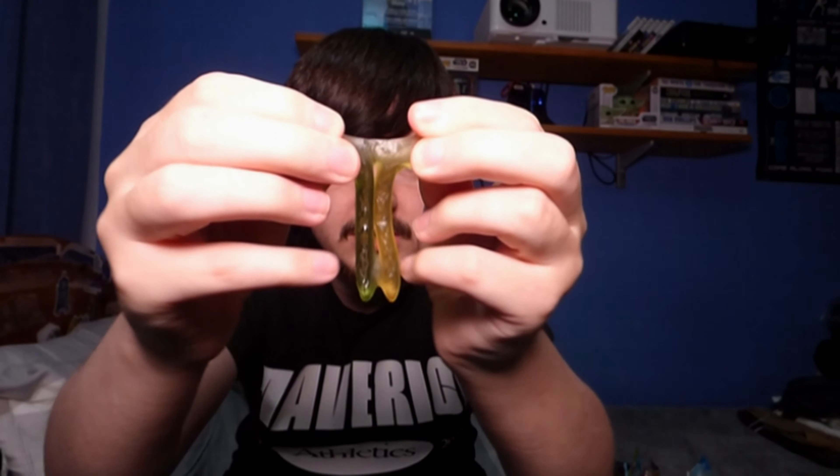Now for the Haribo Twin Snakes. These seem pretty cool — they appear to be stuck together as well. I'm going to put two of them up and give these a try. One side is definitely sweet and one side is especially sour. I'm definitely liking these ones — I'd 100% rank them at the top spot.